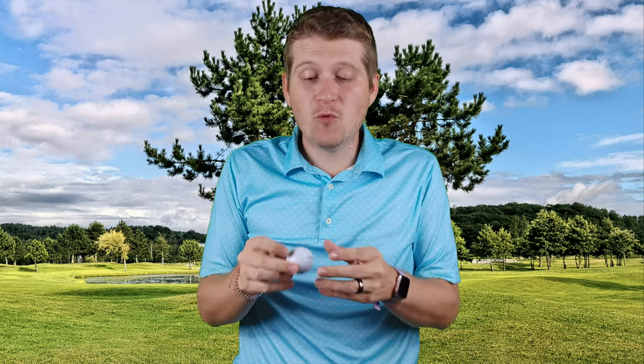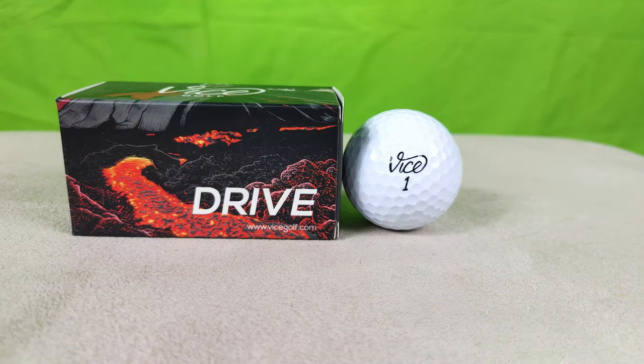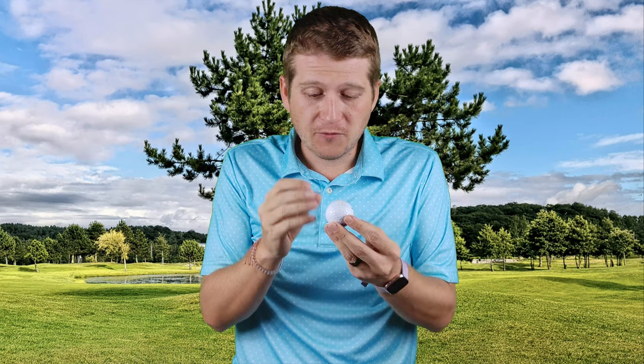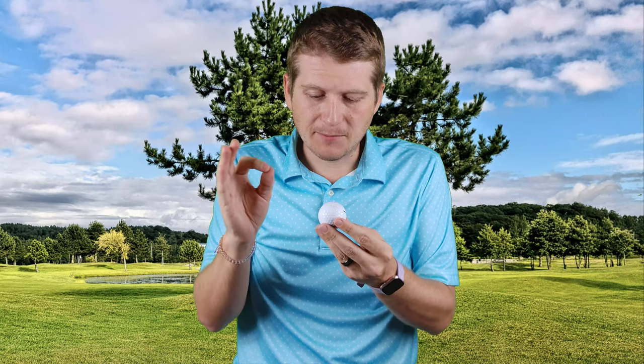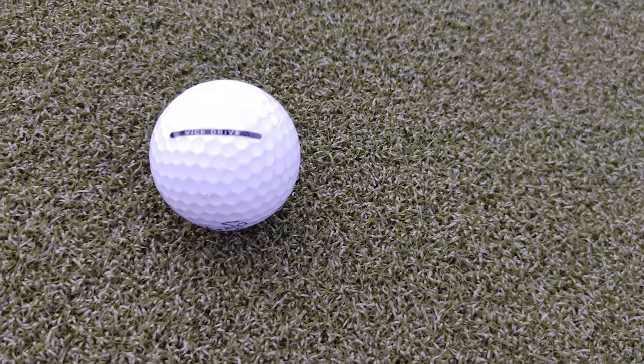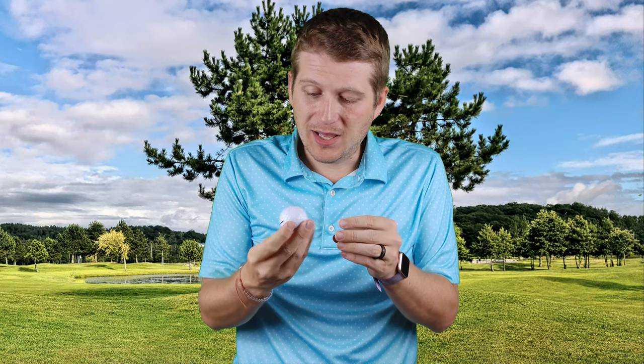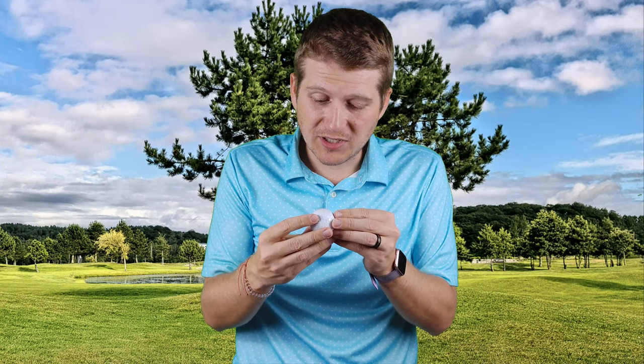I didn't talk about it before, but looking at the overall design of the golf ball — the Vice logo looks really good. I love the cursive. If you've seen it, it's kind of iconic at this point — a lot of people see it and instantly know the brand from the commercials. I love the italicized numbers they have. It looks nice. And I love the alignment line on the side — they all come with that really thick line with the name of the golf ball. It's easy to line up your putts. It's a basic design that looks really good. Sometimes less is more.